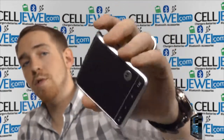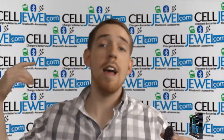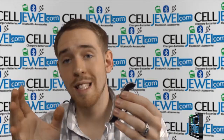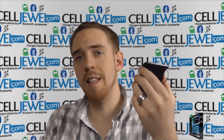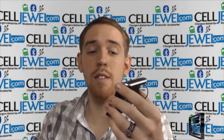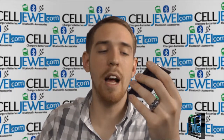It also has a contacts button, which is really awesome. If you're driving and you want to call someone, all you have to do is hit the button, say the name, and your phone will recognize it and connect the call. It also has text-to-voice technology, so when someone texts you while driving, it'll read the text aloud. You can then reply by speaking and it'll convert your voice into a text and send it.